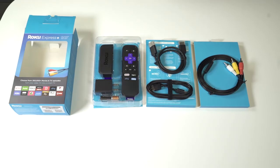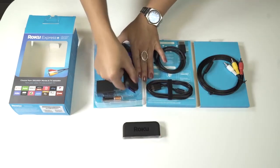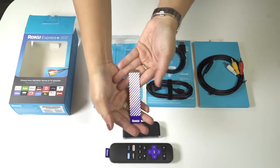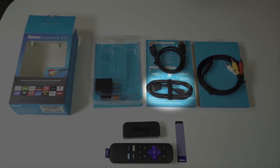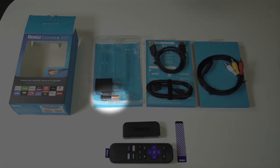Everything you need to start streaming is in the box. Inside you'll find the Roku Express streaming player, remote control, an adhesive strip, a micro USB cable, an HDMI cable (or composite cables if you have a Roku Express Plus), batteries, and a quick start guide.